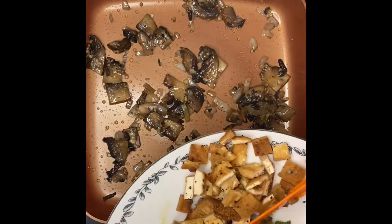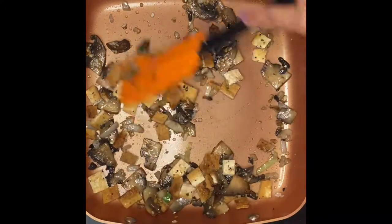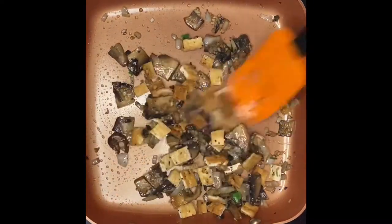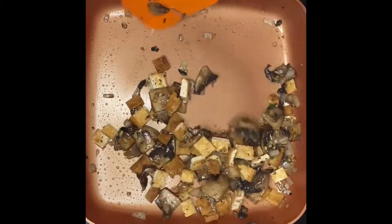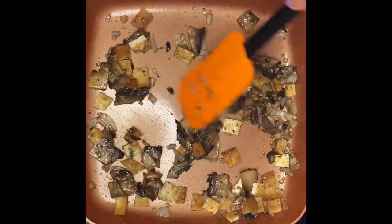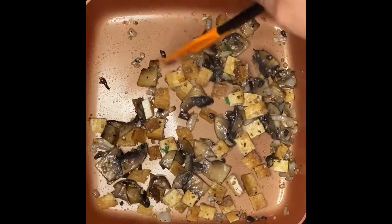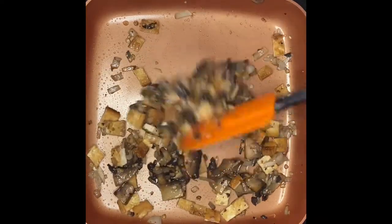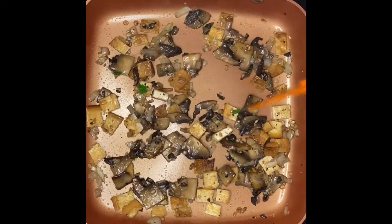The next ingredient we're going to put in is the tofu — just like that, we'll mix it in. This is beautiful. I can smell the mushrooms right there, it's just delicious. Just mix it up for about one minute.